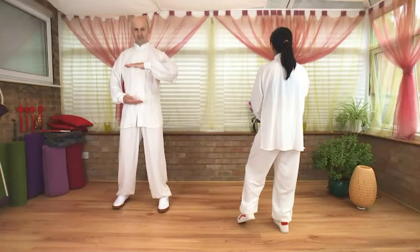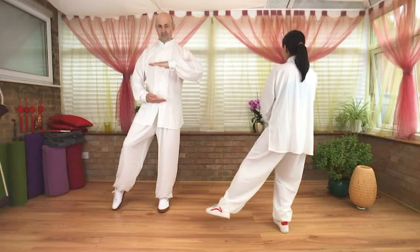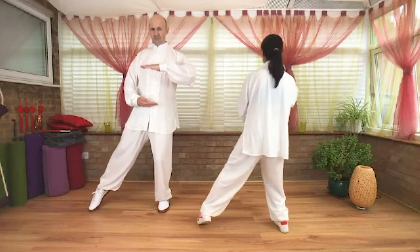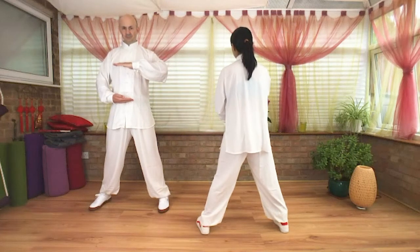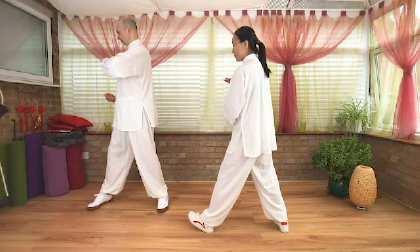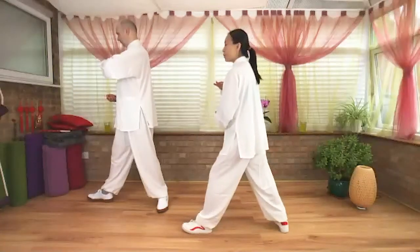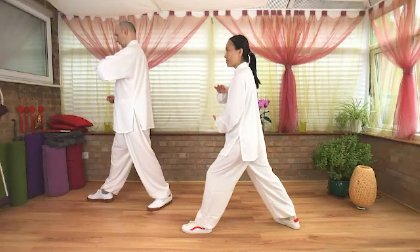Balance, lean to the right foot, left heel slowly lifting up. Extend to your left foot, open your left foot — toe down, heel down. At the same time twist to your left side. Turn the left toe out 90 degrees. Draw your right heel out just slightly — make sure both feet are grounded.